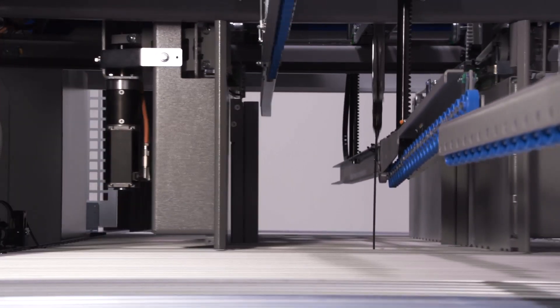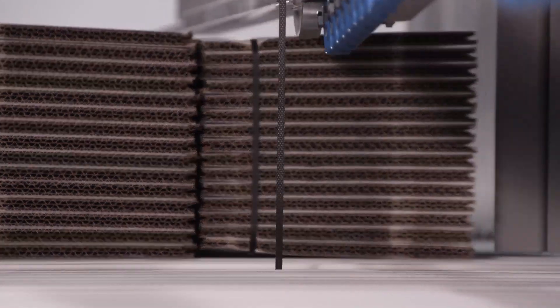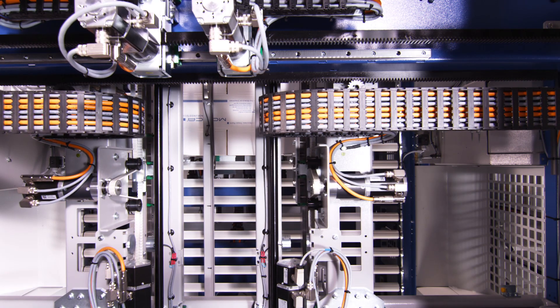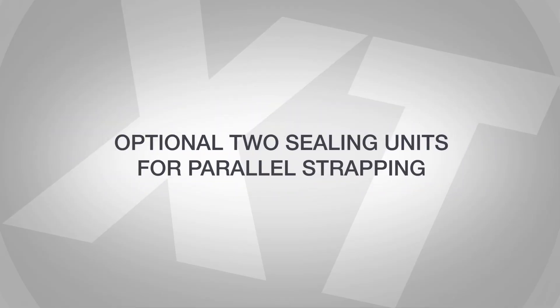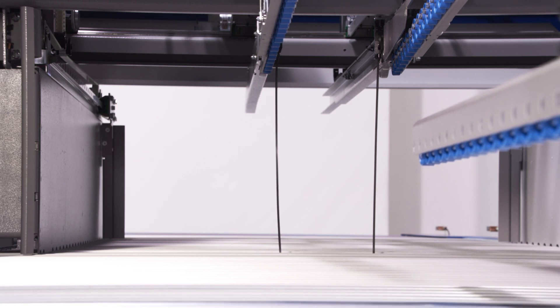The machine is equipped with a compact and sturdy ceiling unit. Optionally available with two ceiling units for parallel strapping.